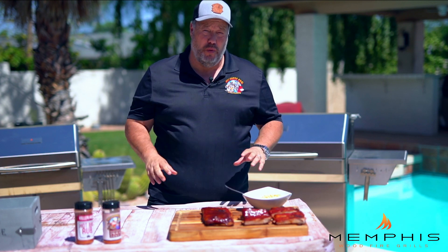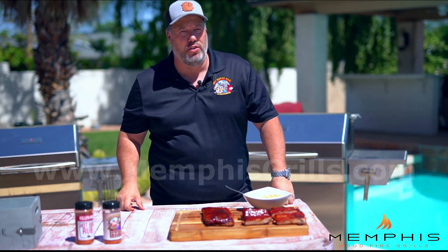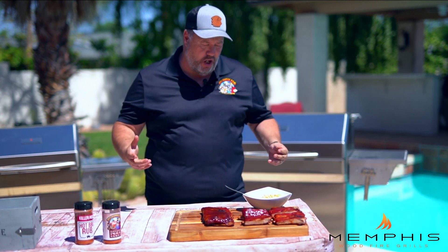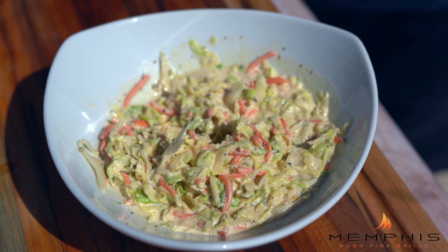That is how I make my Kansas City-style ribs with a creamy coleslaw. If you want to know the details about this recipe, check out the description below or go to Memphis Wood Fire Grills' website at MemphisGrills.com. Also make sure you subscribe to their YouTube channel.